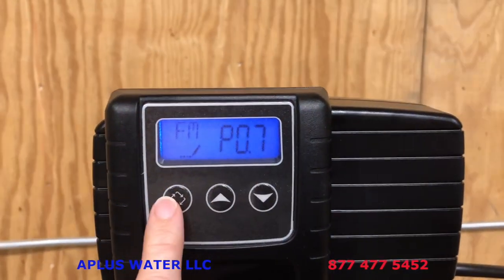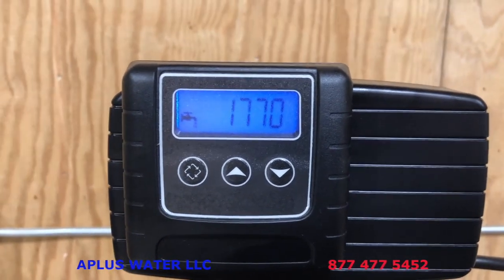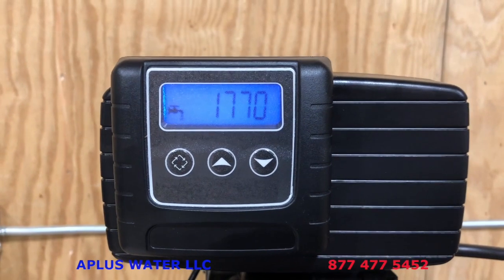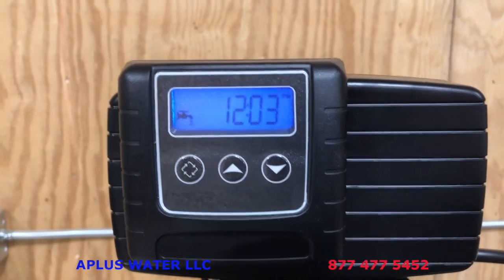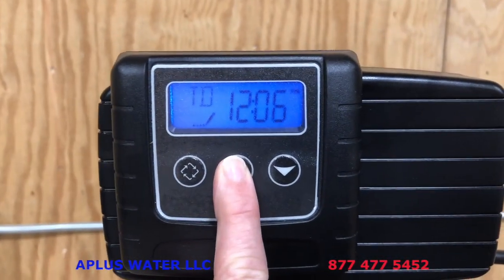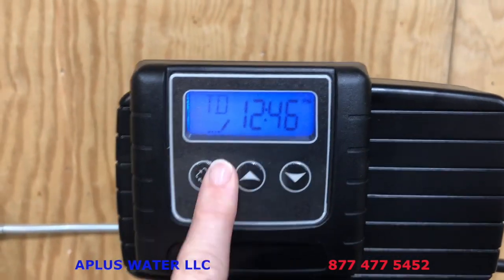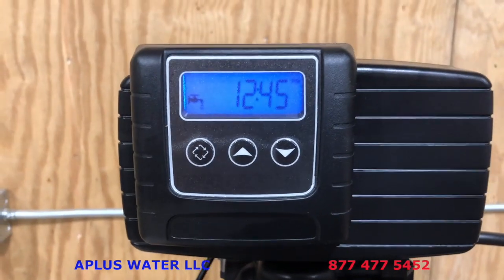This is the default setting: backwash BW 10 — that's good. BD 60. RR 10. Then BF — this comes default at 12. If you have a 32,000 grain softener set BF to 6; 40,000 grain set to 8; 48,000 grain set to 10; 64,000 grain set to 12. Tap the diamond button. Then FMP 0.7 — that's correct. Tap it one more time and you're back to normal operation. You'll see a number flash up on the screen showing how many gallons of water until the next backwash; that number will count down as you use water. When you're all done with programming, set the current time of day, tap the diamond button, and your system is programmed.